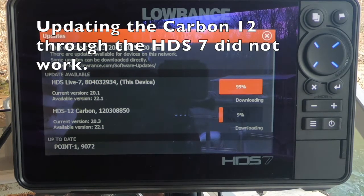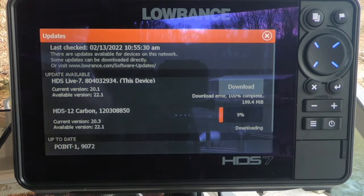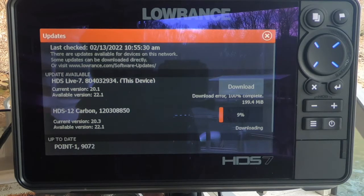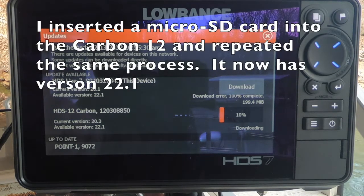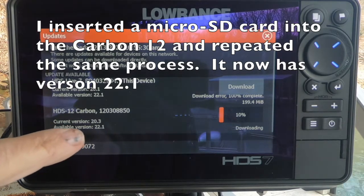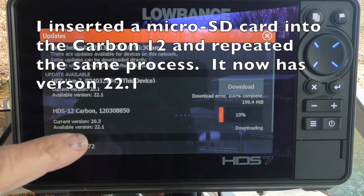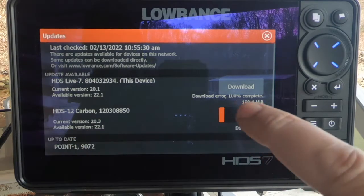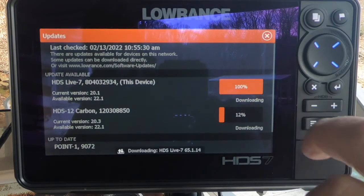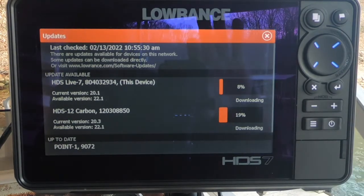What's interesting is I have an Ethernet cable linking these two units. My Carbon 12 is right here, and it's saying the available version is 20.3 and that it's already up to date — that's what I'm running on it. But on the HDS-7, it shows the current version is 20.3 and the available version is 22.1. So I'm going to go ahead and download that update to the 7, and we'll come back as soon as it finishes downloading.